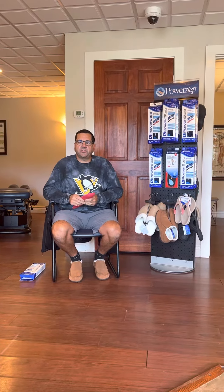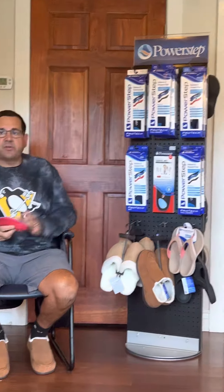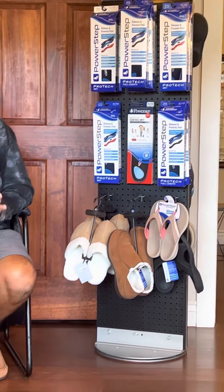Hi, Dr. Sabara. I'm going to share some information today. Please feel free to share this with your friends and family. A lot of my patients when they come into the office they see our Power Step display, and let me tell you a little bit about this.